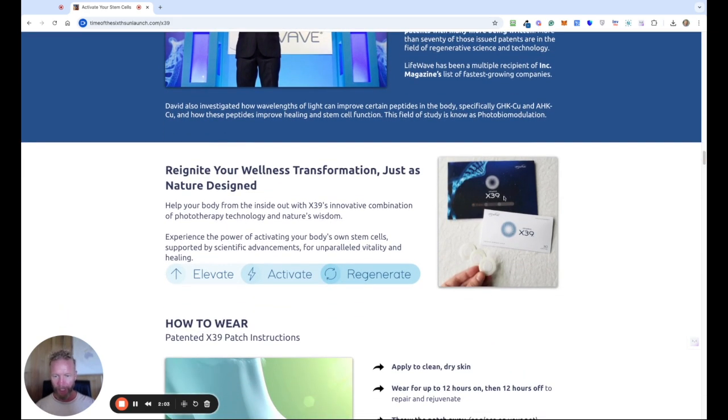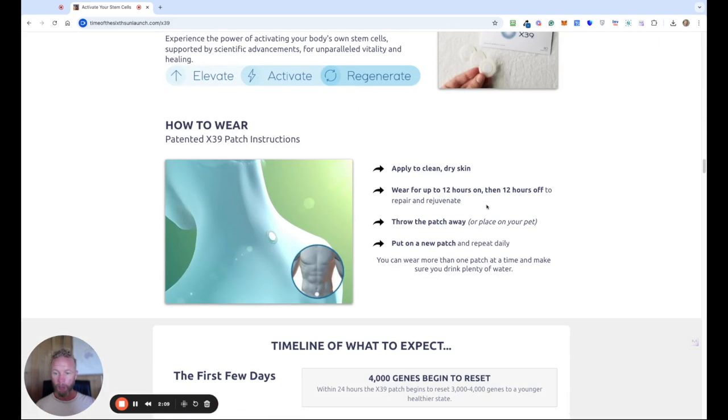And that's what the patches look like — you'll receive them in an envelope like that. There are 30 of them, so you get one a day to put on. You put it on for 12 hours and off for 12 hours. I've got mine on the back, like it shows in this image here, or you can put it on your abdomen. A great tip is to put it by your toothpaste so you remember in the morning when you brush your teeth to put on the patch, and in the evening to take it off. You want to give your body a 12-hour window so it can actually do the work.